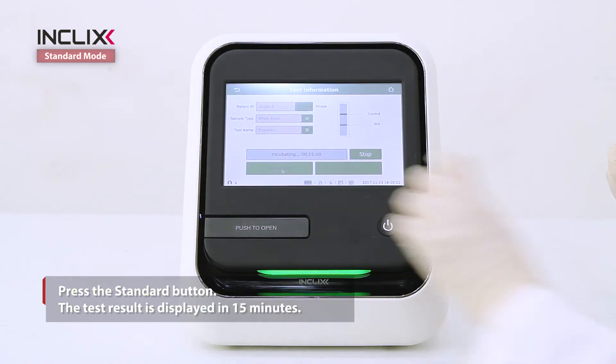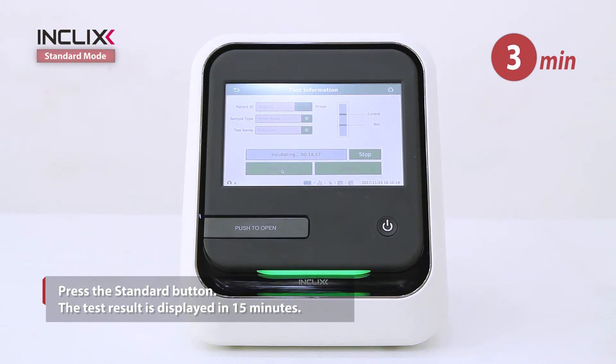Press the Standard button. The test result is displayed in 15 minutes.